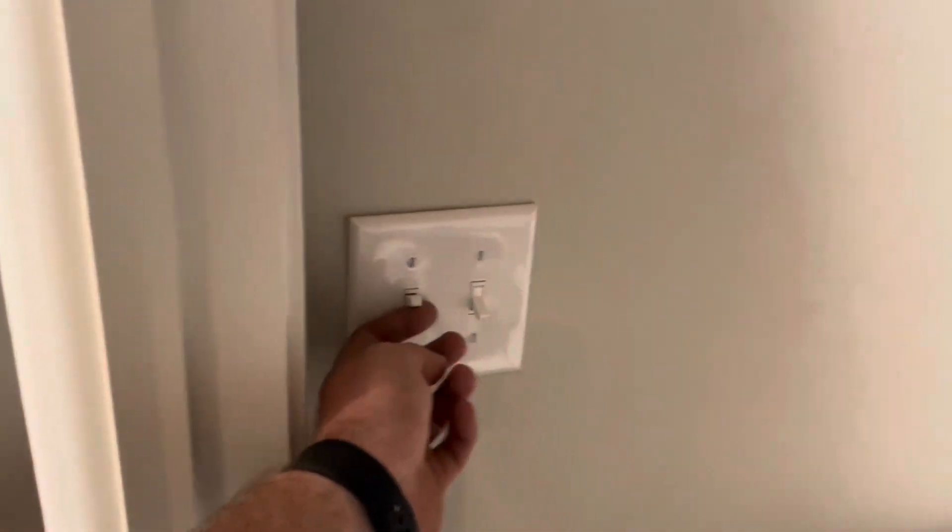Just when I thought I had found them all, there's more bad wiring in this house. This is our laundry room — flip this switch on, we've got no power. Flip this switch on, still no power. Let's leave them on and come around.